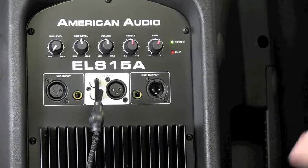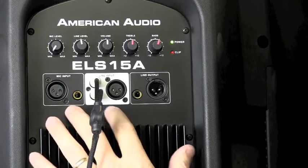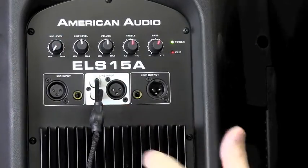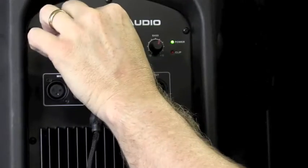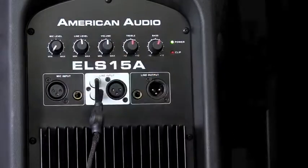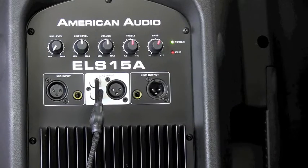So we're looking at the back of the ELS-15A from American Audio. You've got two different inputs here. You've got your microphone input, and you have your mic level up there. You also have a line input, which if you're running off a board, you would go into the line input. There's a line level on top of that. In this case, I've got my RCAs hooked in here because I'm just putting an iPad to it right now so we can do a little sound demo in just a couple of seconds.